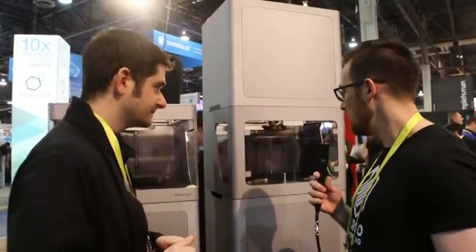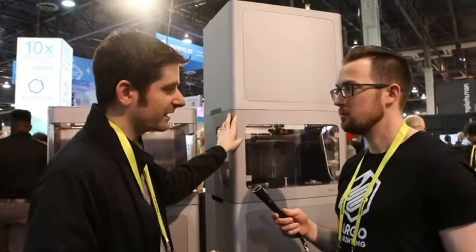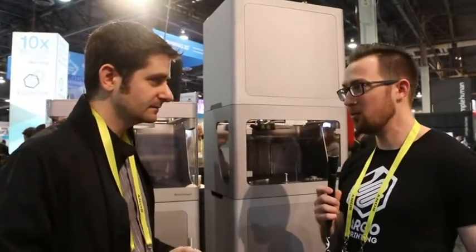Is this shipping today? A few customers have units already, and a few more beta units will go out in Q2, but the production units will go out in September.